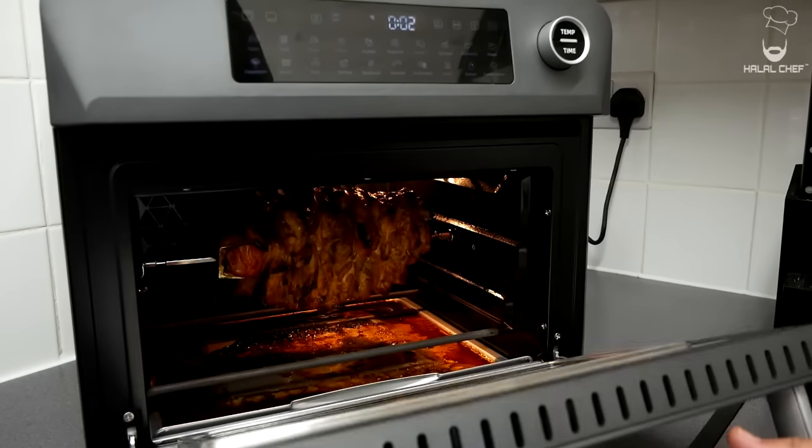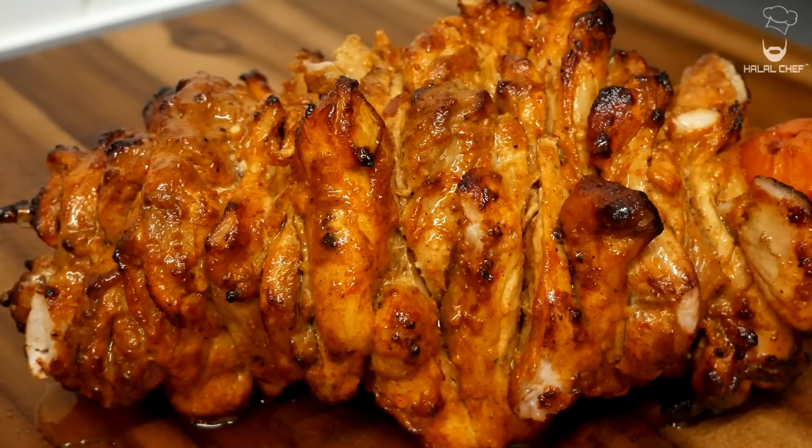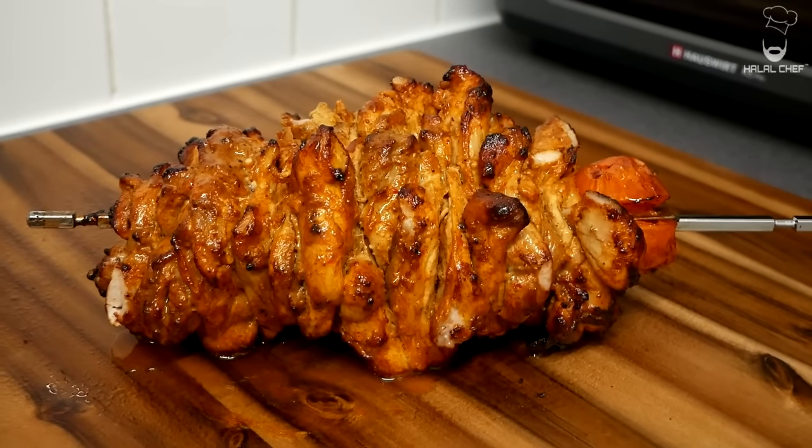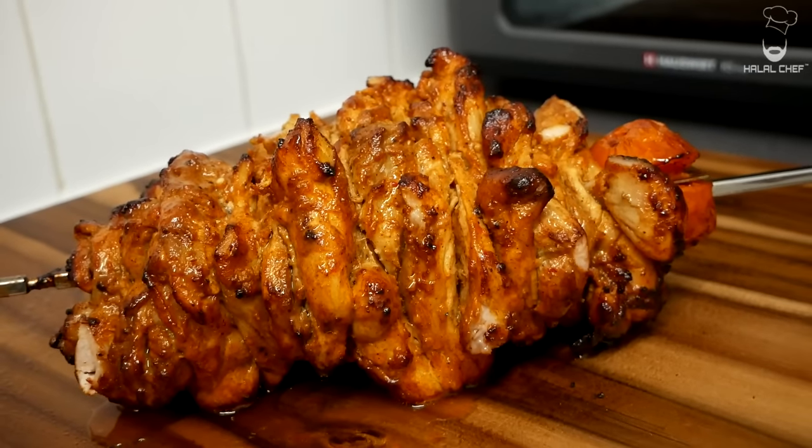Let's check this — carefully remove the chicken. Oh man, that looks so delicious! It's got a beautiful color on it. Like I said, one of the best chicken shawarma you're gonna try. Now let the chicken rest for at least 10 to 15 minutes before slicing into it.